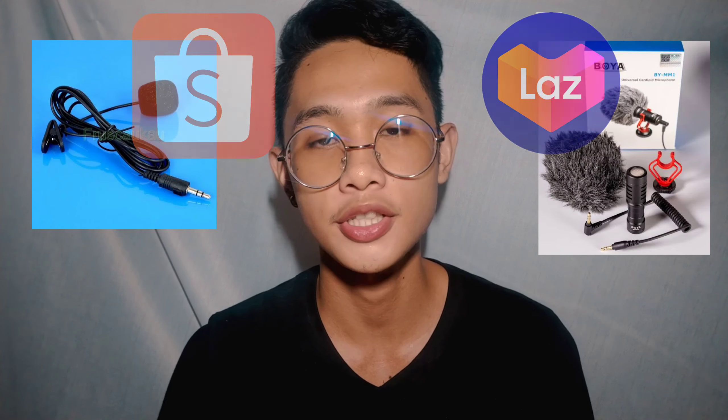Yo, what's up guys, welcome back to my YouTube channel, it's WiltyPad here. If you're just new to my channel, make sure to give this video a thumbs up, hit the subscribe button, and also press the notification bell so you won't miss out every time I upload my videos.